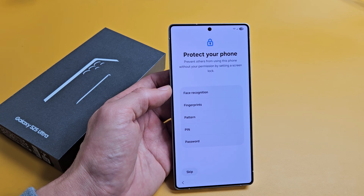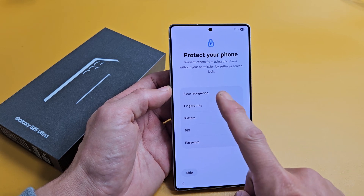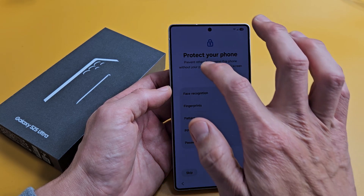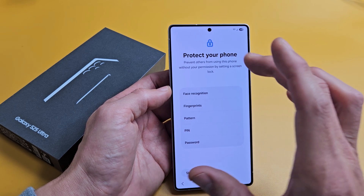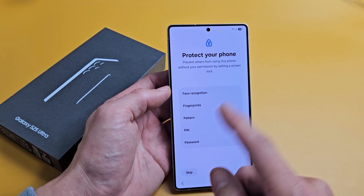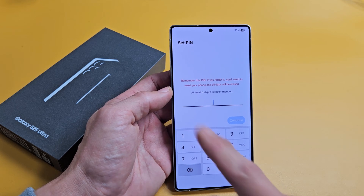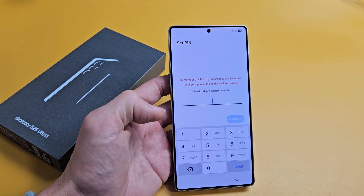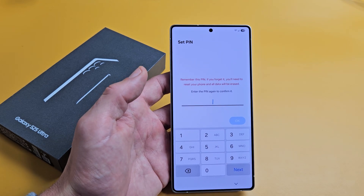Protect your phone — basically you can set a password: Face ID, fingerprint ID, some kind of pattern, PIN, or multiple of these. For this video I'm going to set up the PIN, and I'll do face and fingerprint another time. I'll go ahead and choose a PIN, tap on Continue, and reconfirm it one more time, then tap OK.